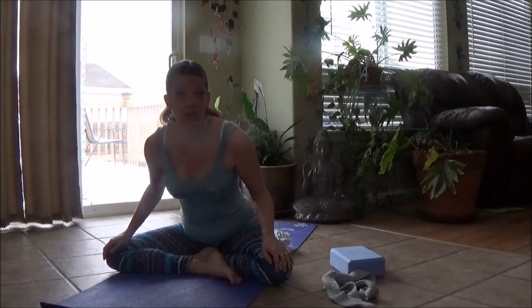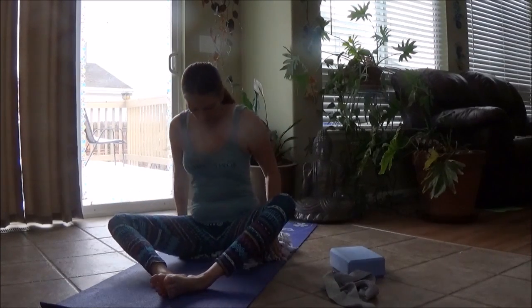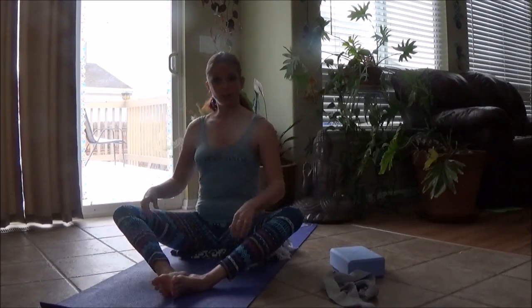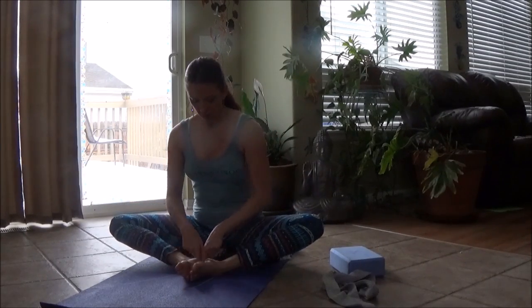Try the breath work for five minutes and then take a break. When you're ready to begin the physical portion of this video, we'll start to incorporate some movement. Just try to keep that focus forward as best as you can, taking breaks if you need to.